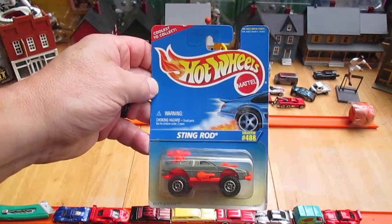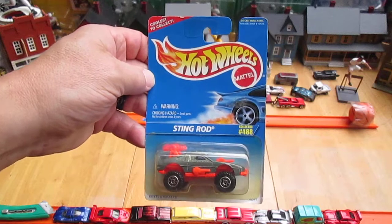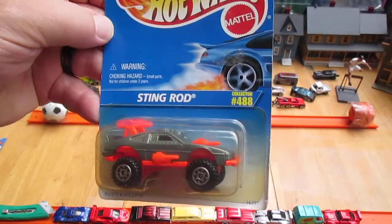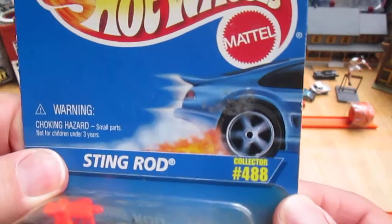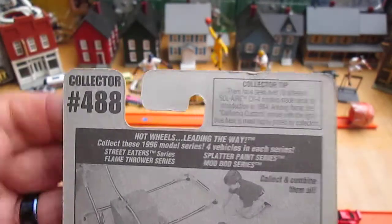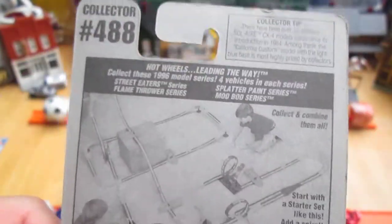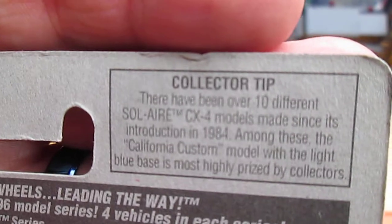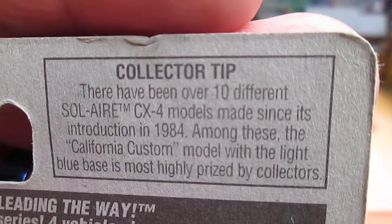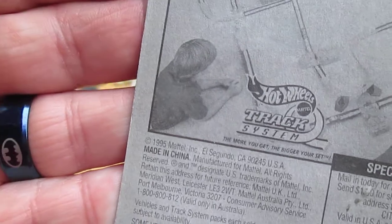Hello and welcome back to Timmy's 10 again for an unboxing of a 1996 Hot Wheels. Today we have a Stingrod and it's number 488 in 1996. Here's where it says what year it is. Check out this collector tip too about the Solaire — that is pretty interesting. Made in China in 1995.